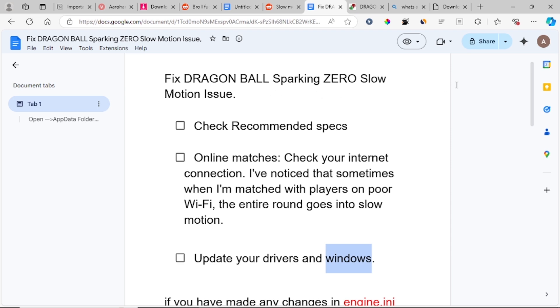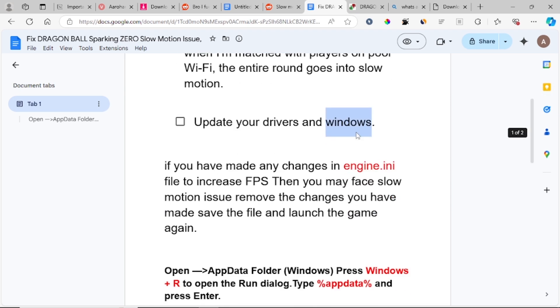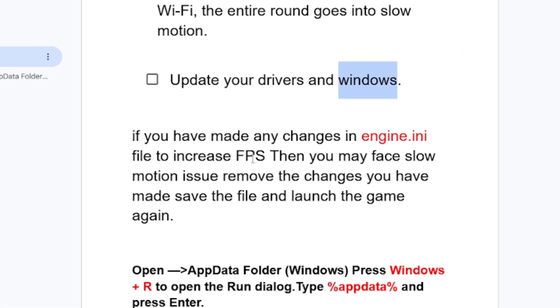If you have followed all the steps but are still facing the slow motion issue, check if you made any changes to the Engine.ini file to increase FPS. Such changes can actually cause slow motion. Remove those changes, save the file, and launch the game again.